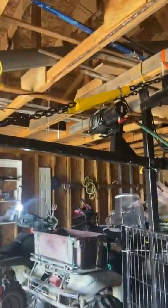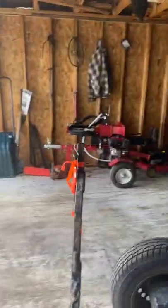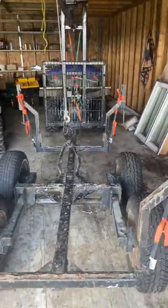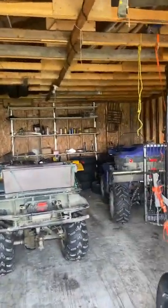Yeah, it's just my log trailer. Maybe I'll do another video later on — or maybe not — it's a beautiful day. I don't know if I'll post this on YouTube.